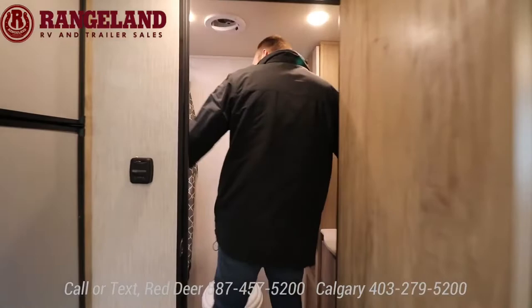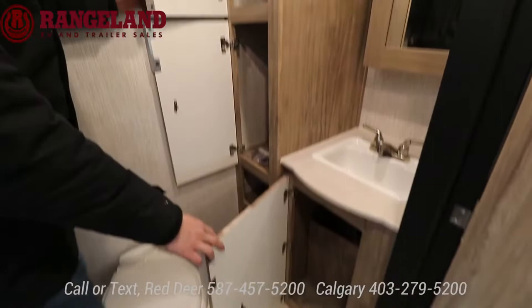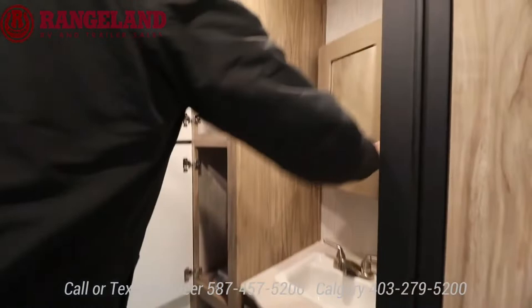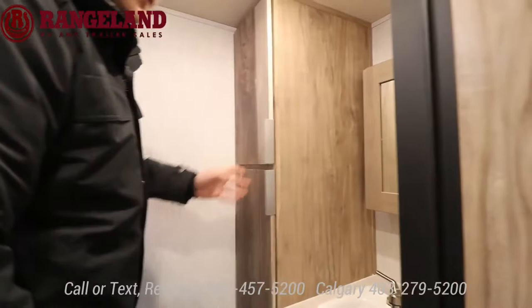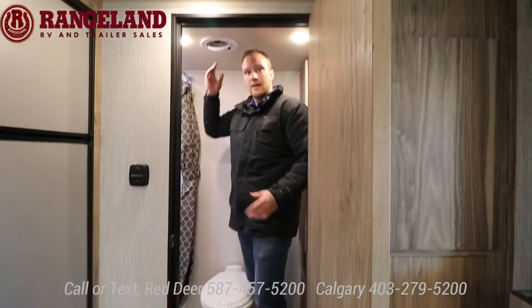Into the bathroom — the RBS is a rear bathroom, so this whole rear wall is a bathroom. Storage is super important on these smaller trailers — you have a full linen closet here for towels and extra storage. Below the sink you have some space and your water pump behind the utility access panels. They give you storage behind the medicine cabinet instead of just putting a mirror. This is a porcelain foot flush toilet — not plastic, a little sturdier and easier to clean.